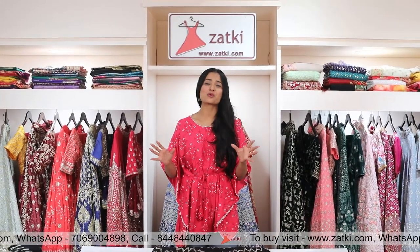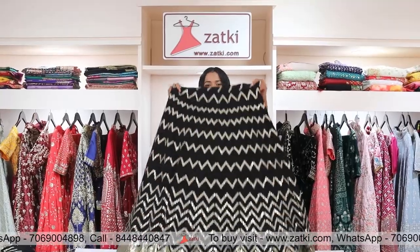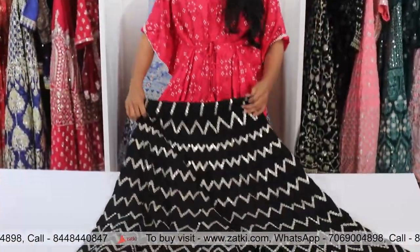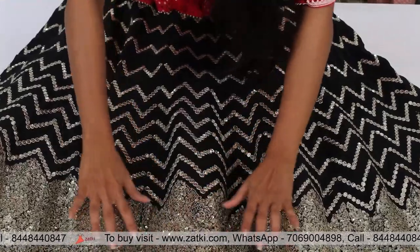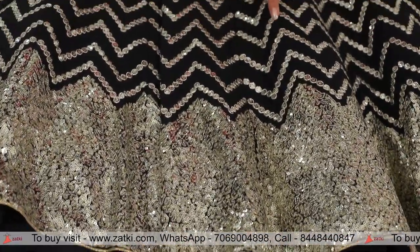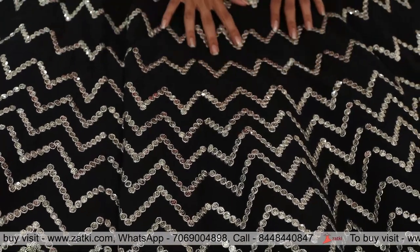In all the people, in the maximum color, this will be a big deal. Black and gold — it's beautiful. I'm going to show you the details below. So you will see the sequence work. This is the sequence work that you can see. As you can see, you have to see the sequence work. With Zari, Zag Zag — a zigzag pattern is used.